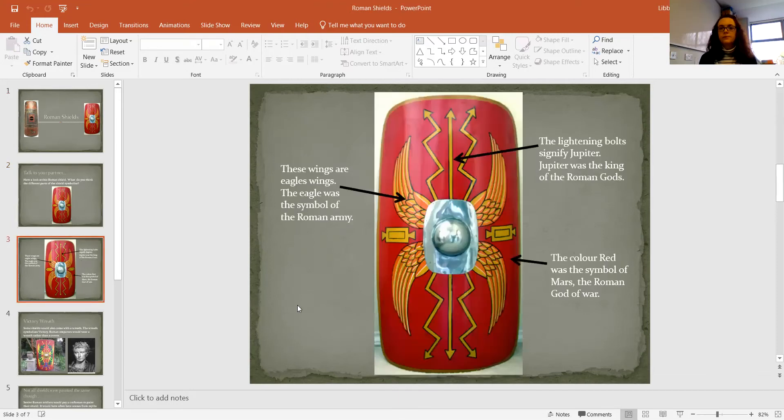Hopefully you could have identified those — those are eagle wings coming out there. The eagle was the symbol of the Roman army. So that's an obvious reason you'd want to put that on your shield to protect you and help defend yourself.